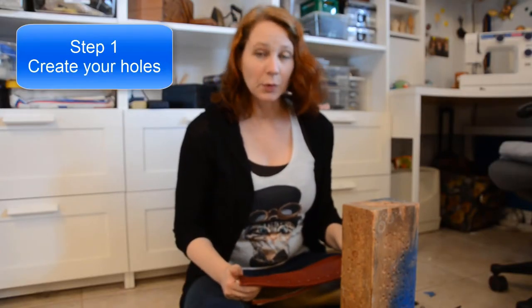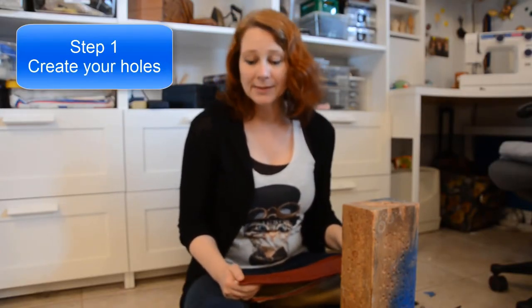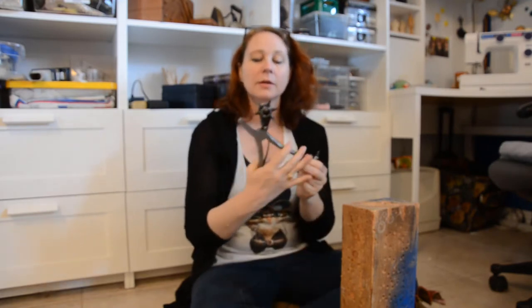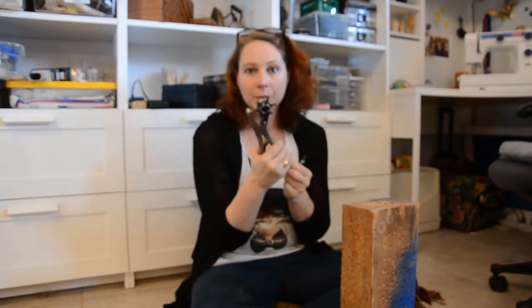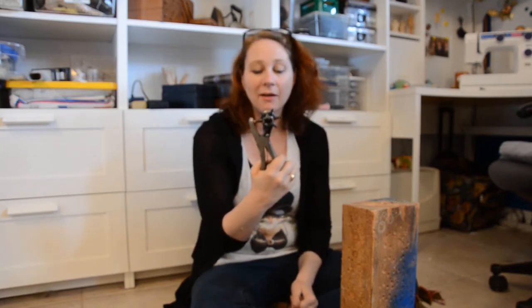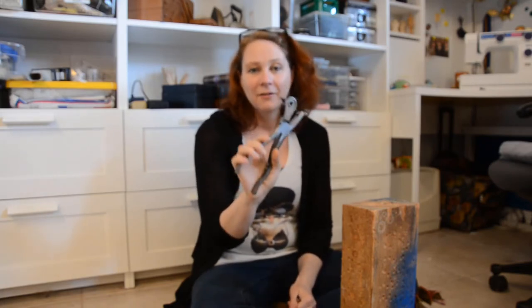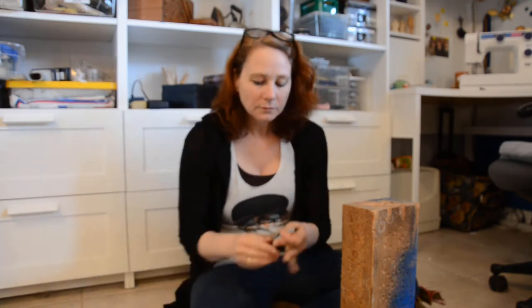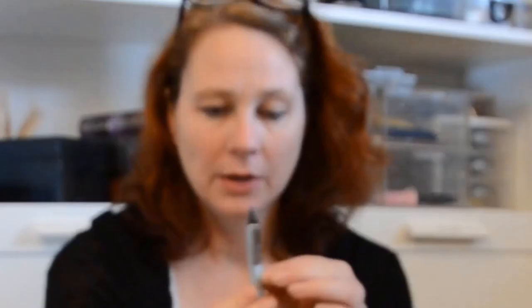The first and actually most important part in doing your grommets is getting the holes correct when you start. There are a couple of different kinds of hole punches. There's this kind that you squeeze and punch — I'm not as fond of this one because you have to have pretty strong hand muscles to get it through your leather. And if you use fabric, this doesn't work very well at all. I like this sort, which is a post that you hammer in — this works a lot better for more people.